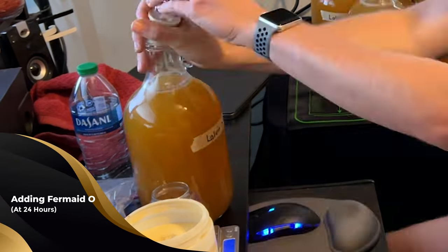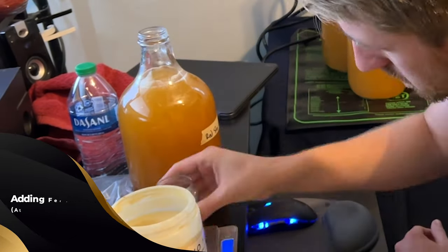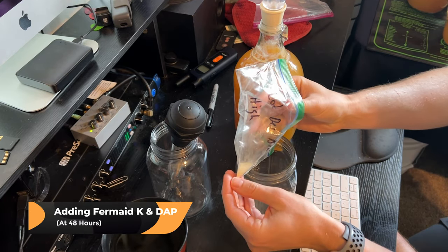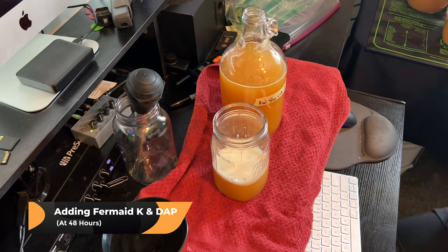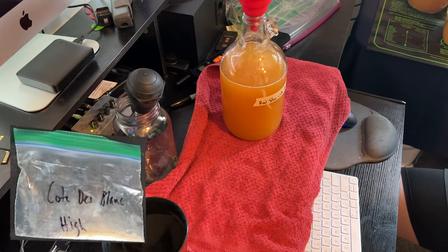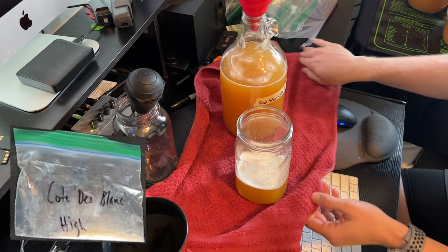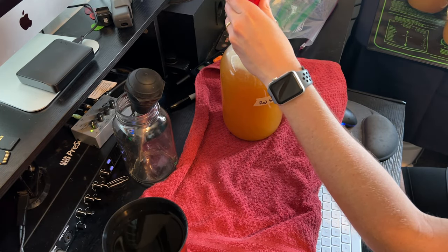At the 24 hour mark I added the required FermAid O to each yeast, and then at the 48 hour mark I added my FermAid K and diammonium phosphate. You generally want to avoid adding DAP within the first 24 hours. I did not want to follow a full staggered nutrient schedule for each brew because that would be insane to do for 20 meads.